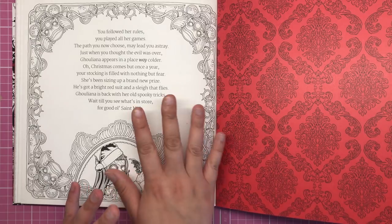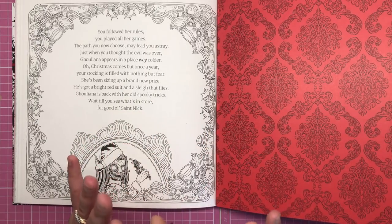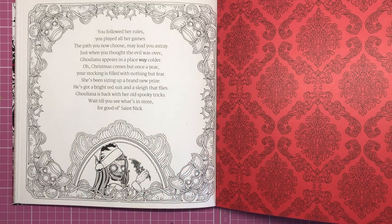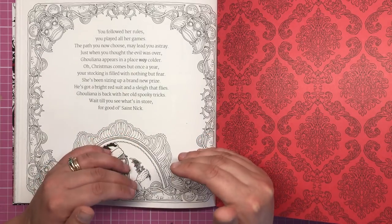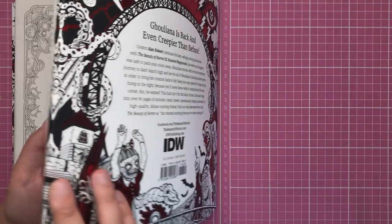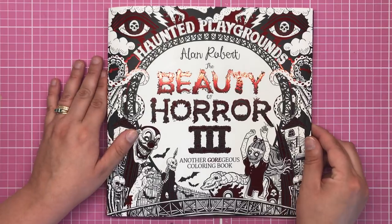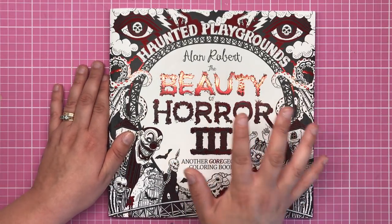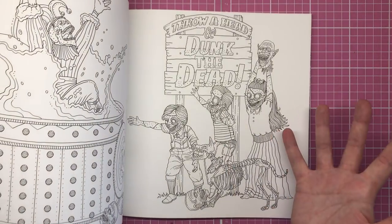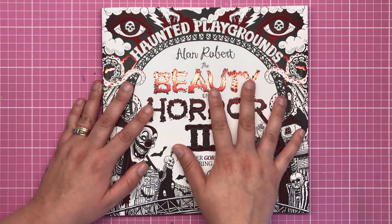This is the first of three products Alan is releasing this year — Beauty of Horror 3, then the Christmas book, and he's also releasing the deluxe horror colouring set. All the pre-order links are going to be in the description. As we know from Alan, it's going to be incredibly great quality — we're never disappointed with anything he brings out. This book is certainly no exception. I'd go as far as to say this is my favourite Beauty of Horror book so far. I just love the fun carnival elements — it's things we all recognise but given that scary twist that Alan so brilliantly does.